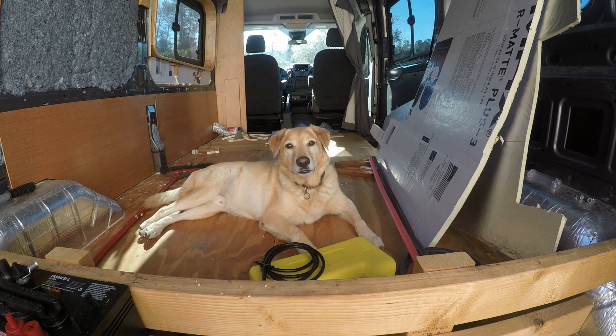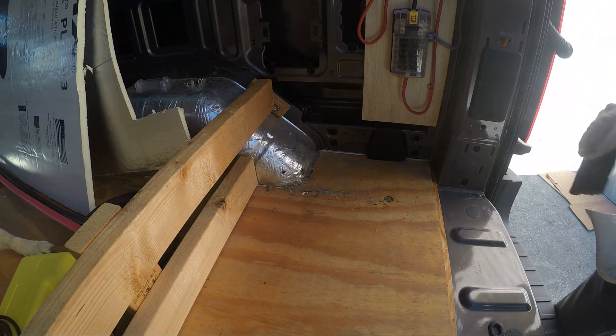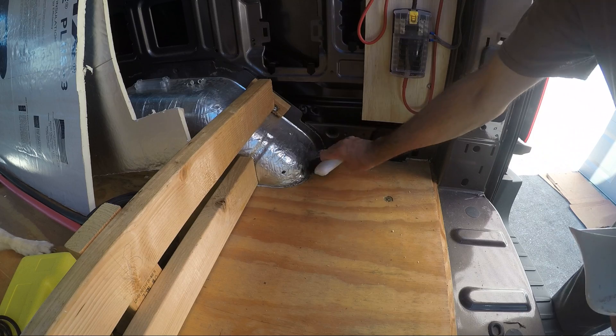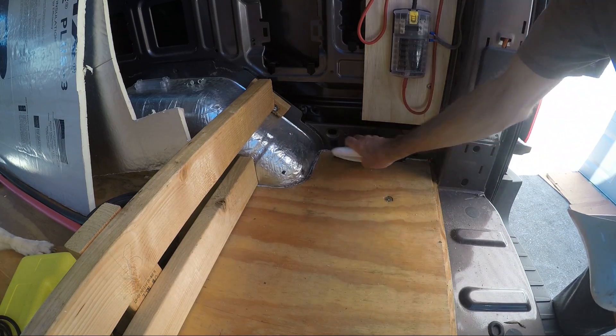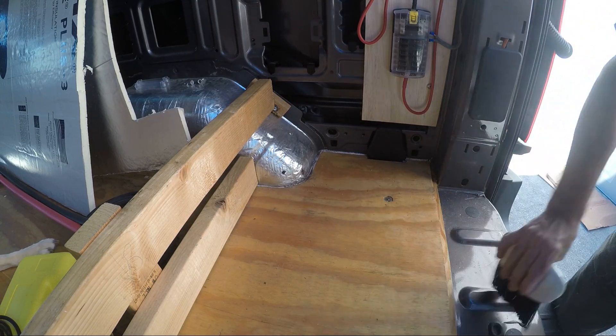Hi Joey, everything okay? Let's clean up a little bit first. It's another indication that as soon as you start living in an RV, the dirt and sand is a daily chore.